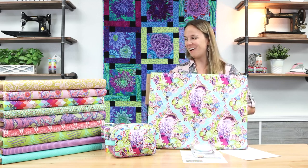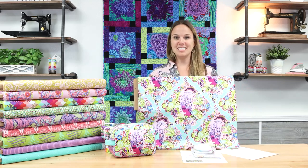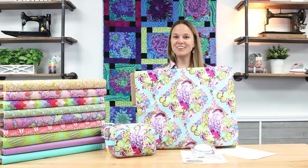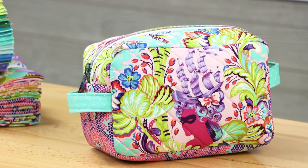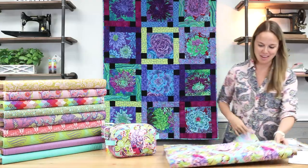So once a year, if it all works out, we are going to see a brand new colorway of an older collection. I'm super excited — I couldn't wait to go home and sew with this. Let's go ahead and take a look at the fabric and the project that I made.